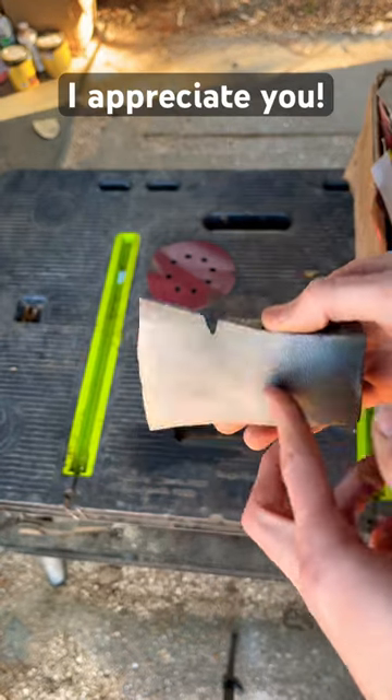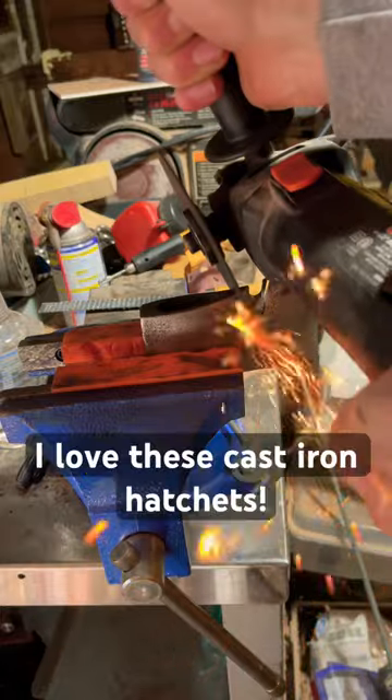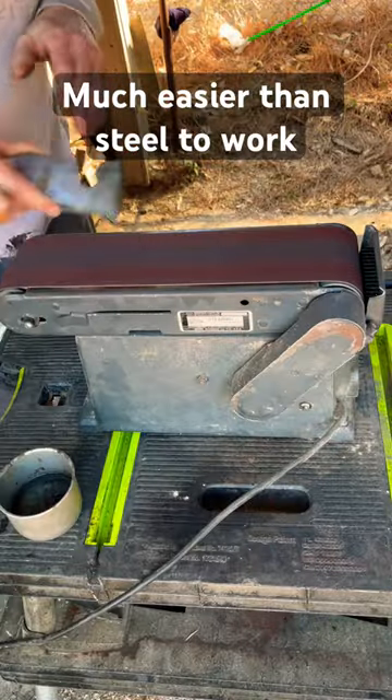We got this old cast iron military hatchet here and it needed a new edge, so we gave it a new edge, cut a notch in it so we could make it into a bearded hatchet.